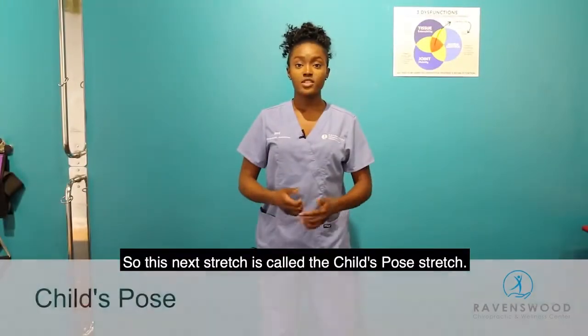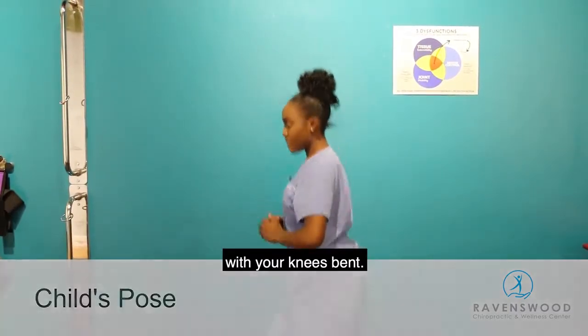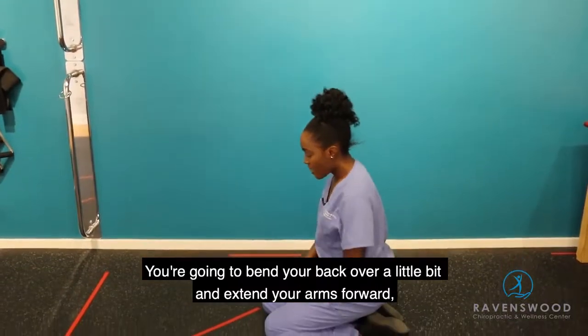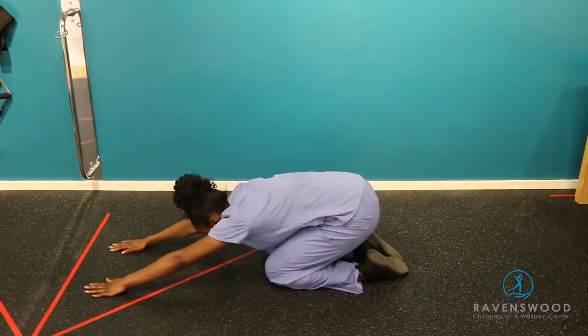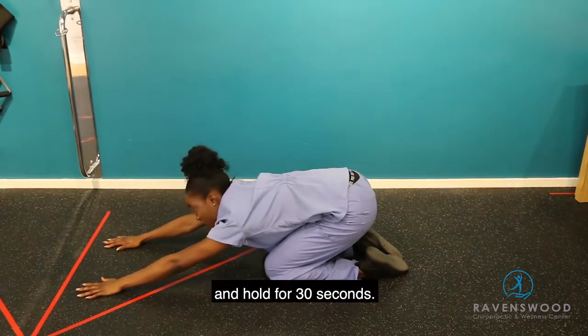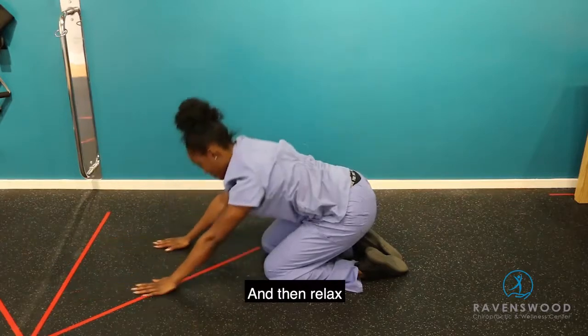This next stretch is called the child's pose stretch. You're going to have a seat on the floor with your knees bent, sitting on your feet. Bend your back over a little bit, extend your arms forward, and reach down and out. Lower yourself as low as you can and hold for 30 seconds, then relax.